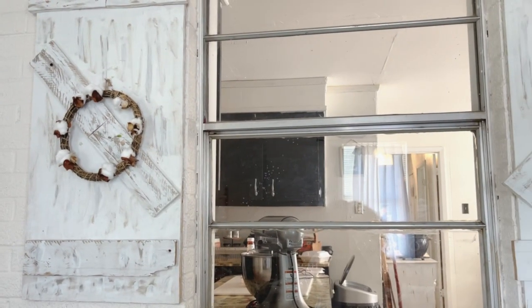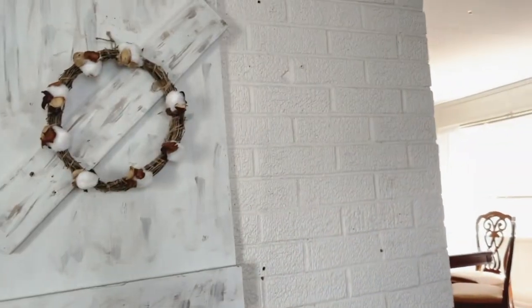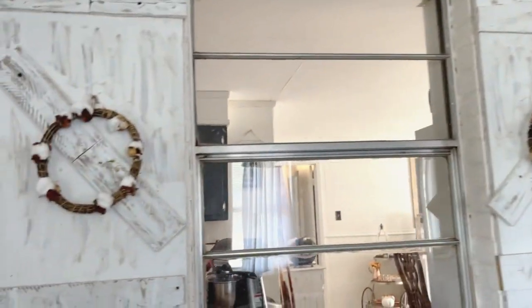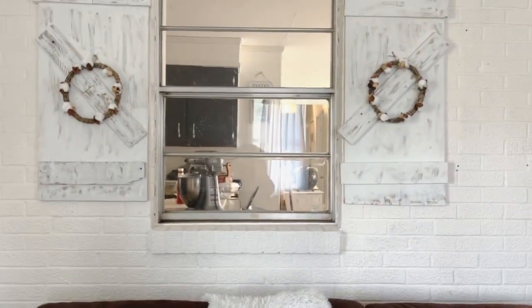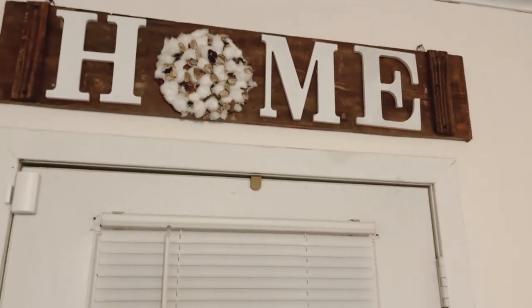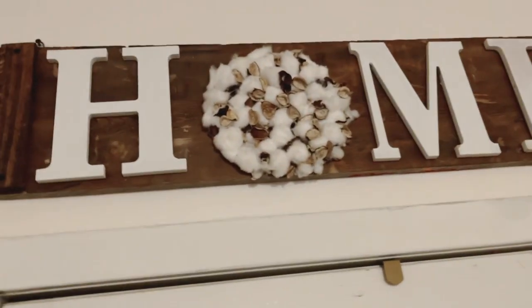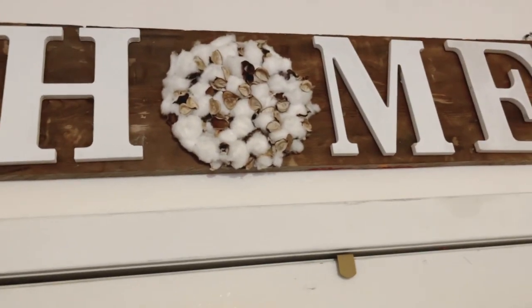Okay guys, this is the finished product. I did not want these to be too full because I wanted something simple — I already have quite a bit of decor going on at the moment. Stay tuned to see my other home sign that I made with the DIY cotton, so stay tuned for that footage too. I also went ahead and added footage from another wreath I just created for my kitchen using the Munvic hot glue gun, so stay tuned to see that next.